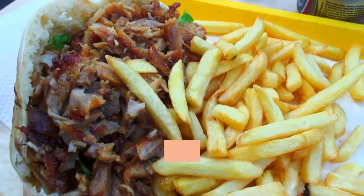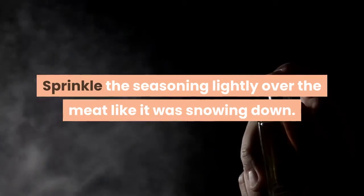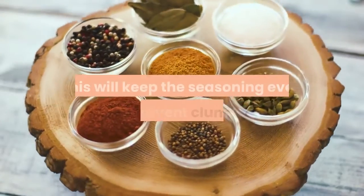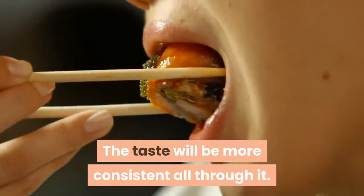Season meats evenly. It is important to season all of the meats you are going to be cooking evenly. Sprinkle the seasoning lightly over the meat like it was snowing down. This will keep the seasoning even and prevent clumping. The taste will be more consistent all through it.